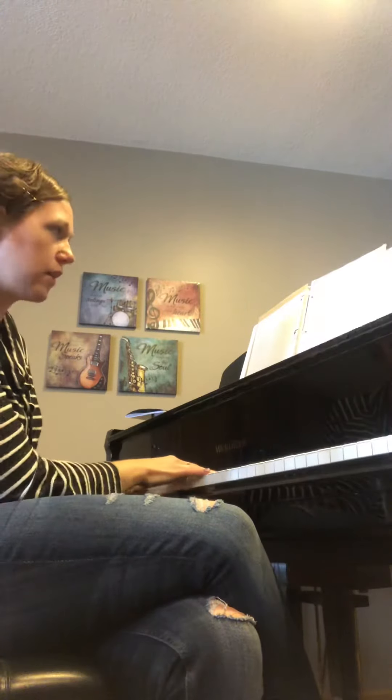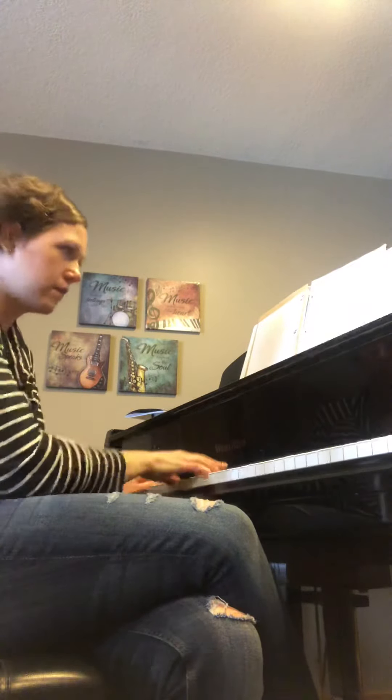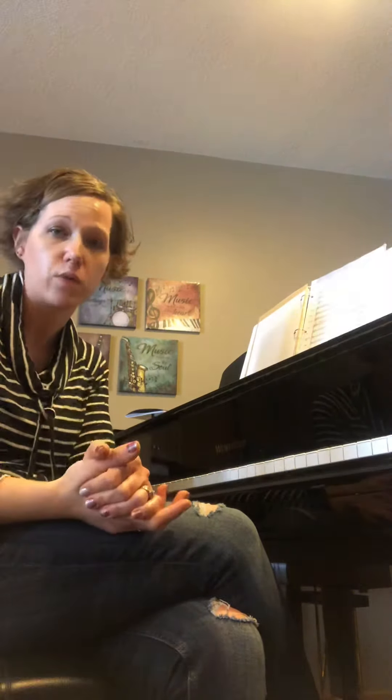The last two measures we all play together — ready — together. So practice the whole thing now. We have African done, so make sure you can play that. Try playing with the recording — I think that'll be doable.